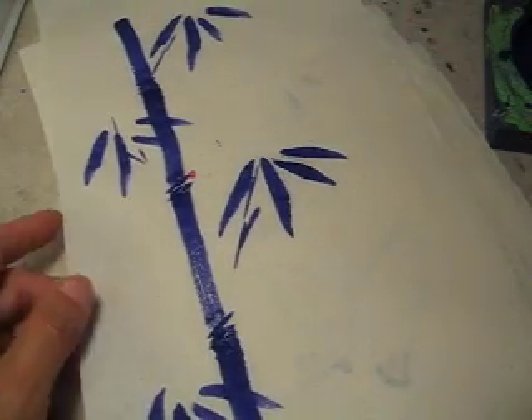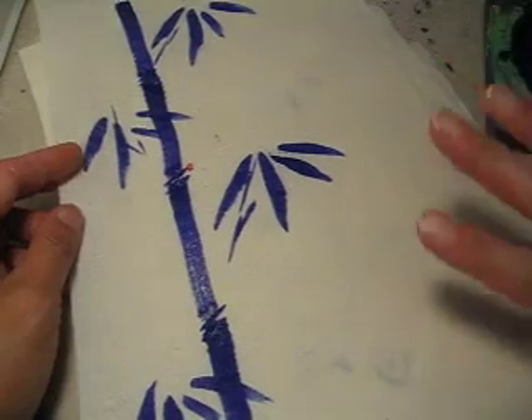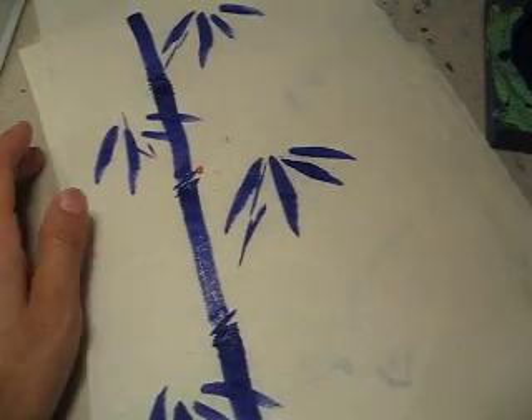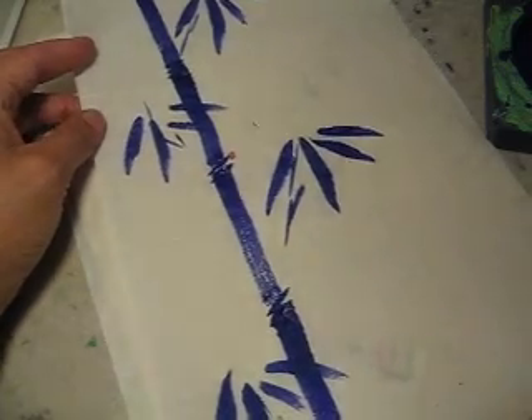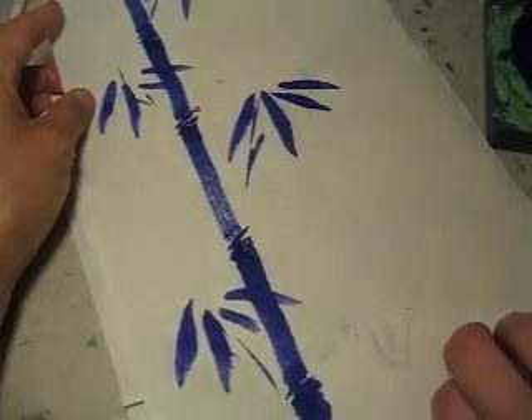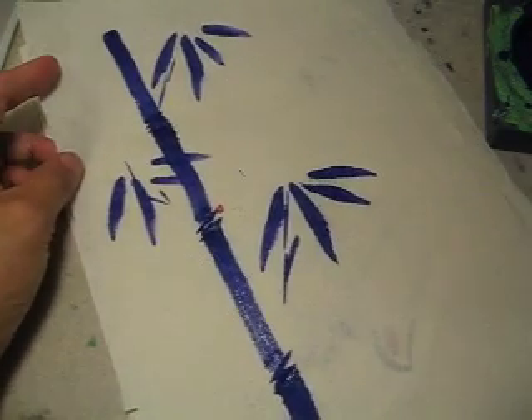Imagine you make a whole bamboo forest like this, or paint it on a plate or something. It's quite interesting. Enjoy it.